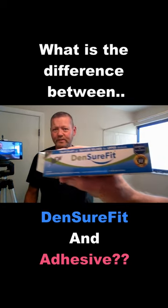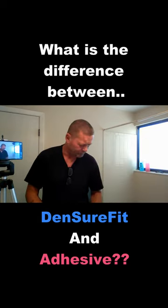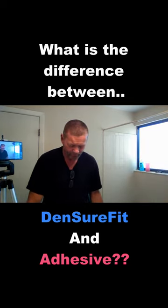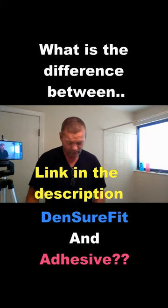What is the difference between Densure Fit and Adhesive? First things first, Densure Fit is a soft silicone re-line that stays in your denture. It is a temporary soft silicone re-line that stays in your denture for up to three months.